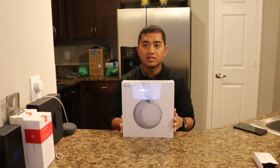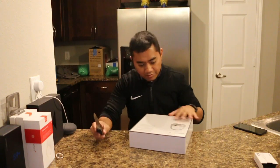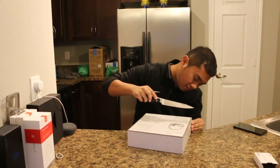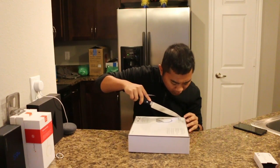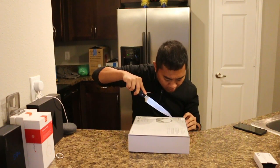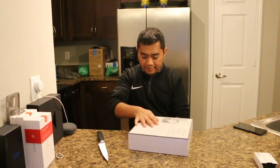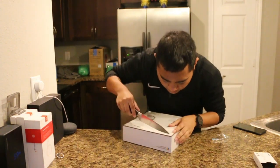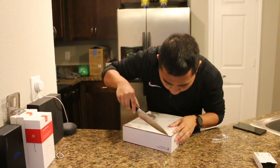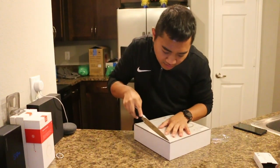I'm going to go ahead and unbox this. I've got my trusty knife here so we'll just go ahead and try to find the seam. We'll take this knife and go ahead and cut if I can find the cut. Let's cut this a little bit more right here. Always got to have a good knife.